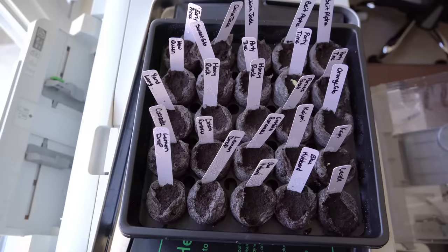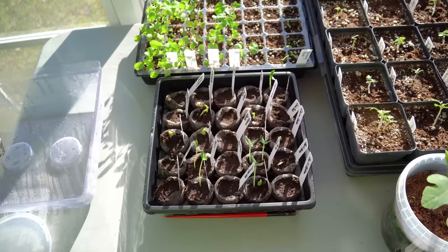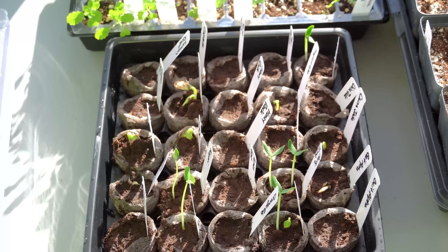It's March 15th, and right on cue we have substantial germination inside our greenhouse. Taking off the lid, you can see already half the cucurbits in here have germinated and they look fantastic. Because of such significant germination, I had to take them off the seedling heat mat in my office — in the absence of sunlight, they were getting very leggy.